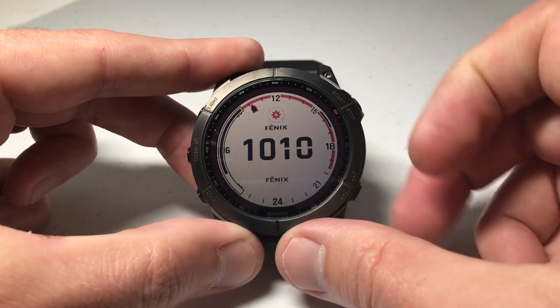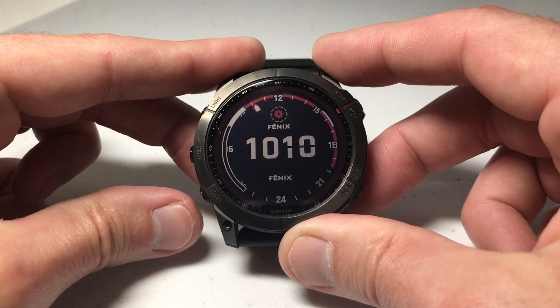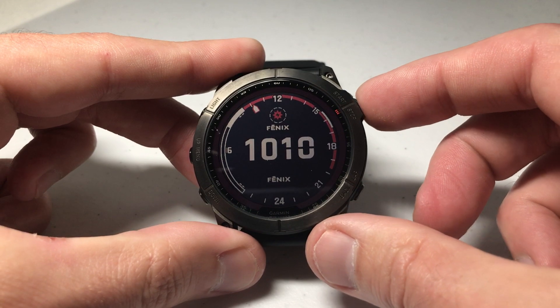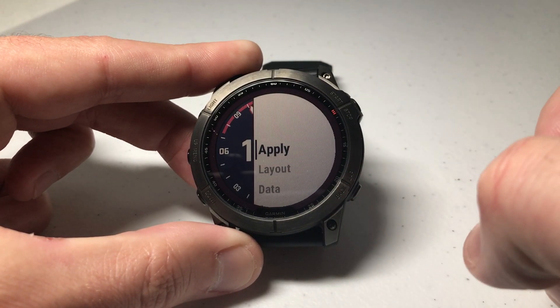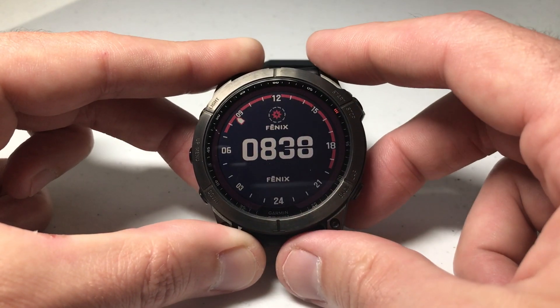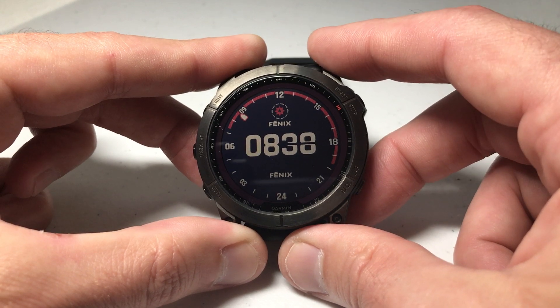I'm going to press the upper right button to select Background Color. Now I've got two options: I can have the light background, or I can press down and go to the black background — those are my only two options. I'm going to choose the one I want by pressing and holding the upper right button, then press Apply, and we've successfully changed the background color of our watch face for our Garmin Fenix 7 Series watch.